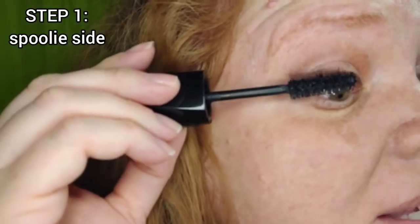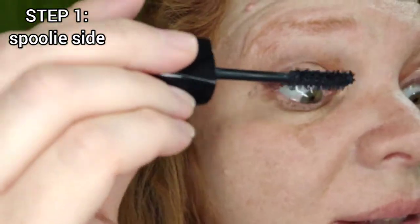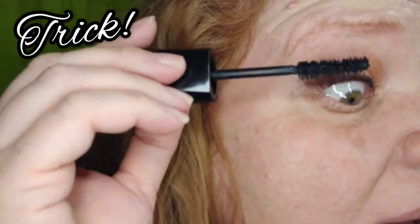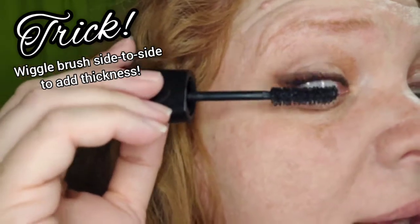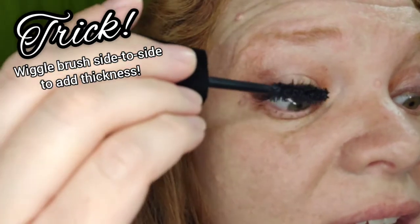Use the spoolie wand at the base of your lashes to deposit product. Now here is one trick that I like: instead of just going straight up, I like to wiggle side to side as I go up. That's a fun hack that coats both sides of each lash and makes them look thicker.